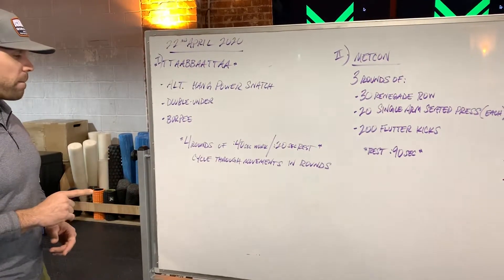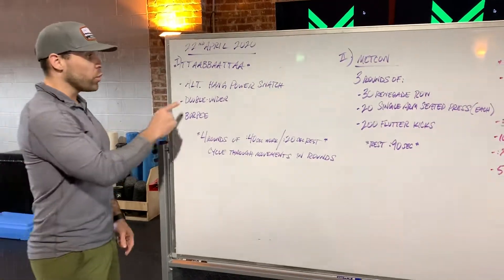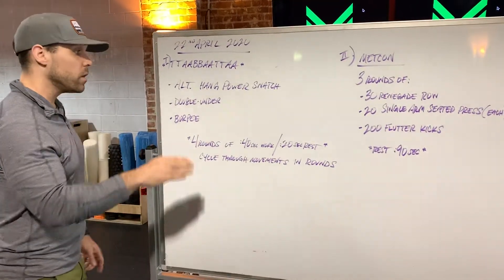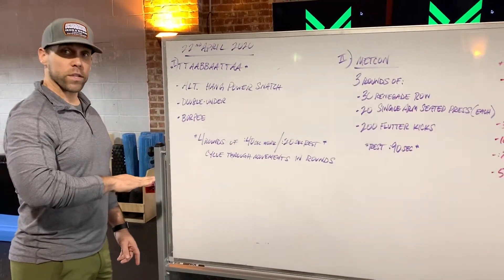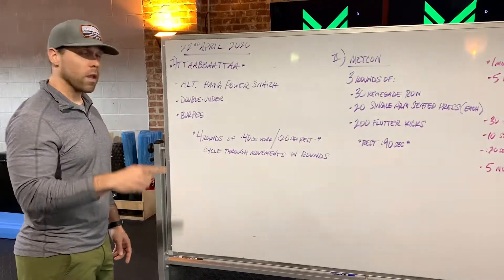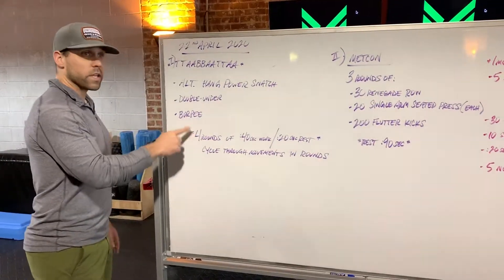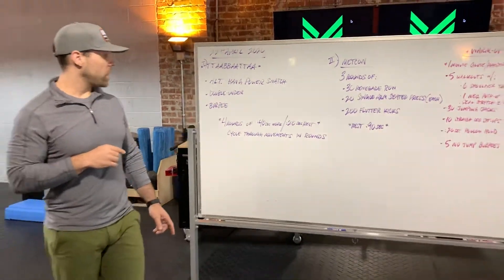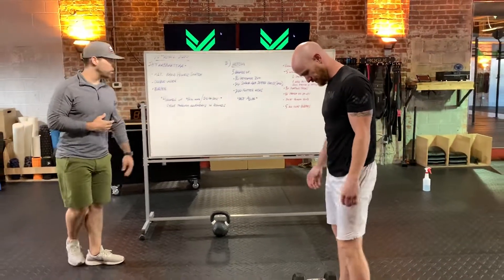It's going to be nasty. So you will do your alternating hang power snatch for 40 seconds, rest for 20. Double unders, 40 seconds, rest 20. Burpees, 40 seconds, rest 20. That's one round. You're going to cycle four times. Let's have Jay hop in and go through some of these movements real quick, and then we'll talk about part two.